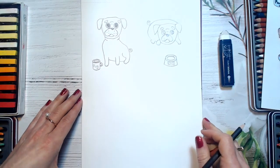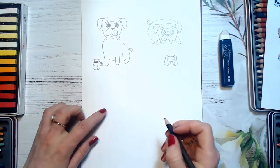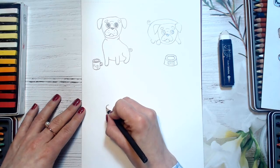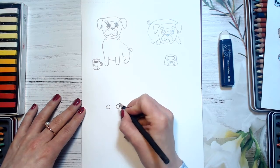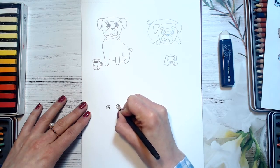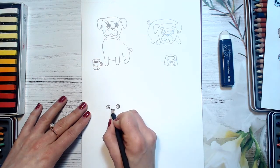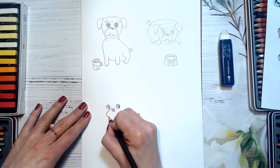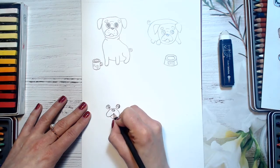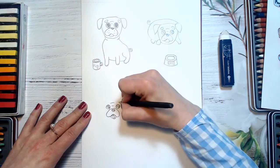Now I will be drawing our third pug here, who is sitting in a small basin. I will start again with his eyes — one circle here, one circle here, spotlights. Now I will go with a curved line, and then I will draw his tongue. Wrinkles — one, two. And his brows.